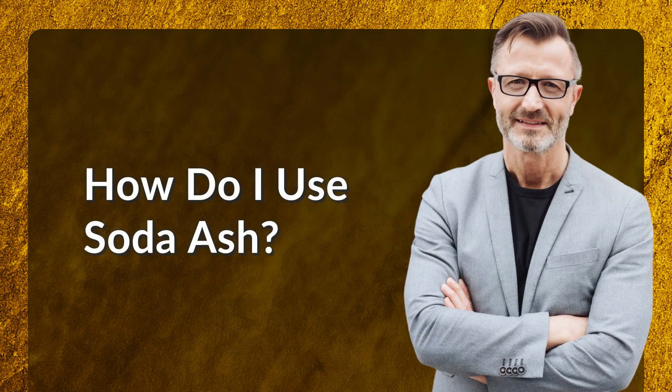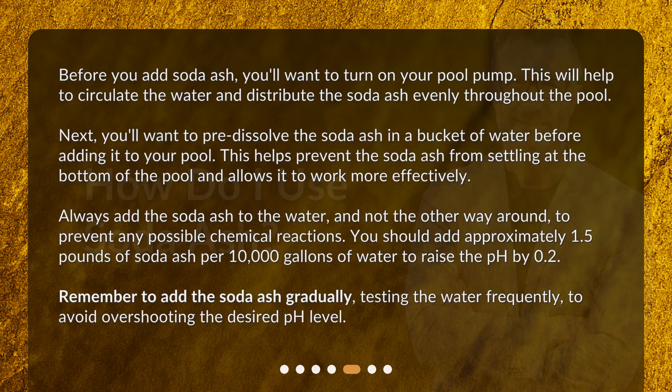How do I use soda ash? Before you add soda ash, you'll want to turn on your pool pump. This will help to circulate the water and distribute the soda ash evenly throughout the pool. Next, you'll want to pre-dissolve the soda ash in a bucket of water before adding it to your pool. This helps prevent the soda ash from settling at the bottom of the pool and allows it to work more effectively. Always add the soda ash to the water, and not the other way around, to prevent any possible chemical reactions.